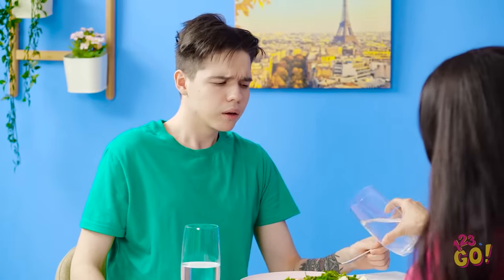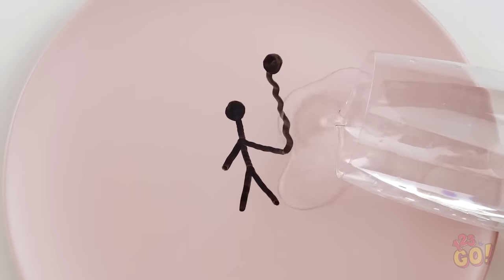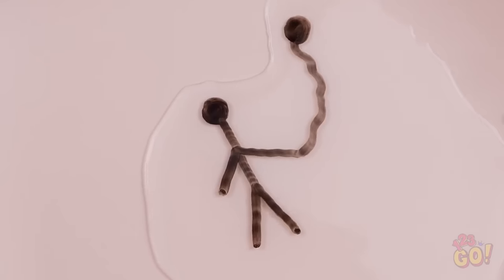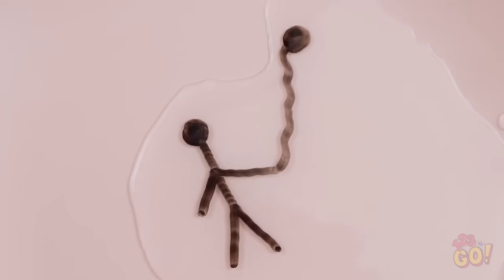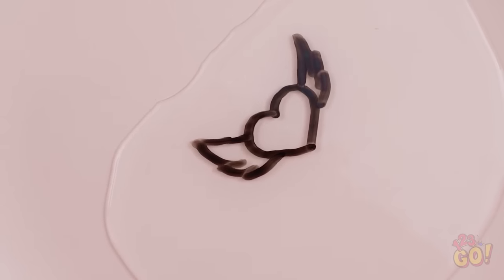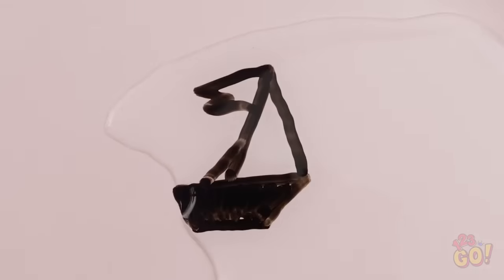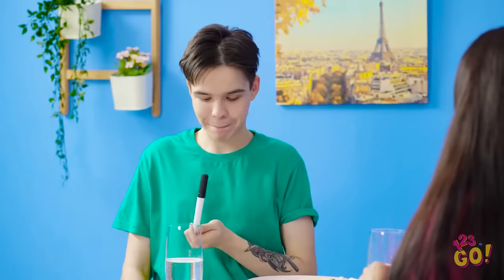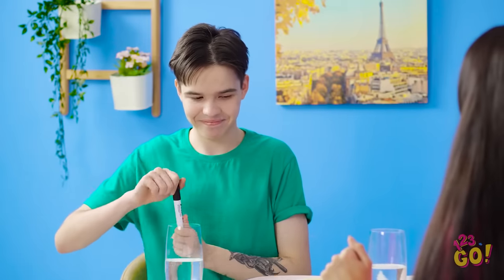Bella, what on earth are you doing? Did you know that if you pour water on a nearly dried marker, it'll lift it right off the glass surface? See? He's moving around! Wow, that's actually pretty funny! No matter what design you draw, this little trick is always sure to bring a smile to your face! Try drawing a little boat and watch it sail away! Nothing like a little creative spirit to turn the frown upside down!